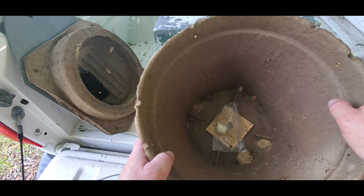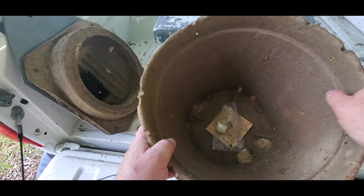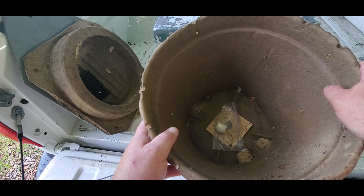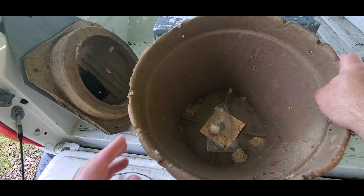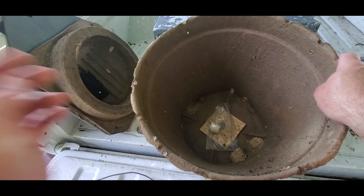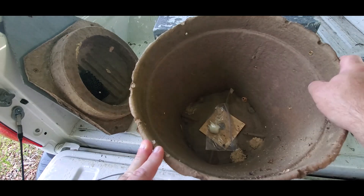A word of caution: if you put one of these up and you don't get a swarm — at least here in northwest Alabama — when you go to take them down mid-May to early June, about 90 percent of them are going to have a red wasp nest in them. Just be prepared for that. Usually they'll bolt off and not do anything. I've never had one try to sting me, but it is a surprise to see three or four wasps come out of there. Just be aware you may have wasp issues when you take these down without a swarm in them.